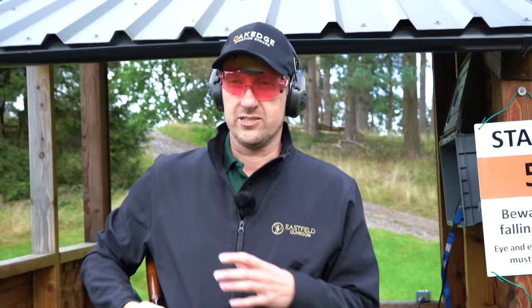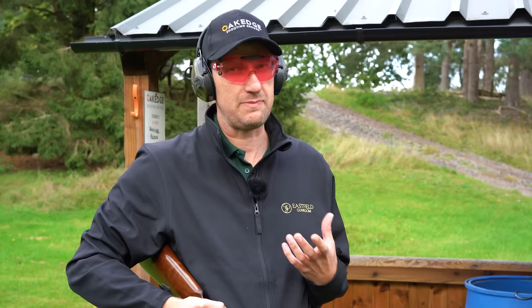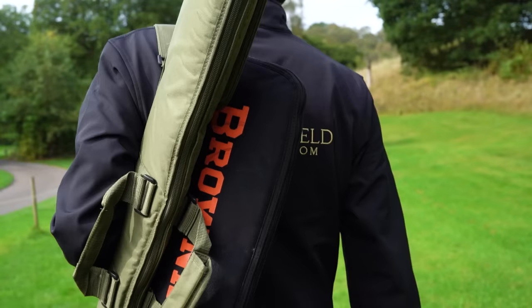So I've had about 10 shots with each of the guns — the 525 Sporter 1 and the Silver Pigeon 1. What is noticeable, in my opinion, is the 525 is considerably more kicky; there's more recoil from it. It is a lighter gun — I think it's about four ounces lighter — but it seems to make a massive, massive difference. It's just not quite as steady as the Silver Pigeon 1, and I think that's down to the extra bit of weight. So let's go and shoot some more.